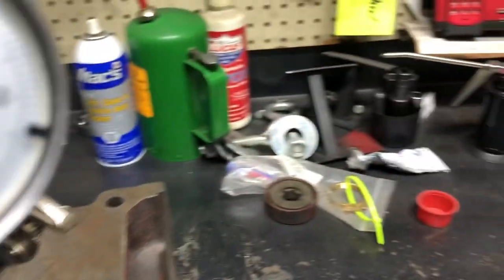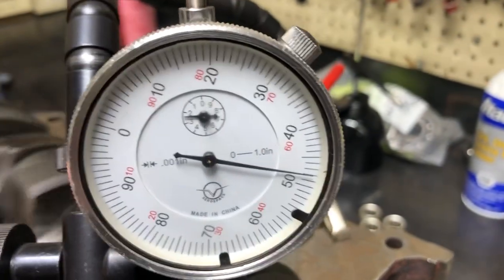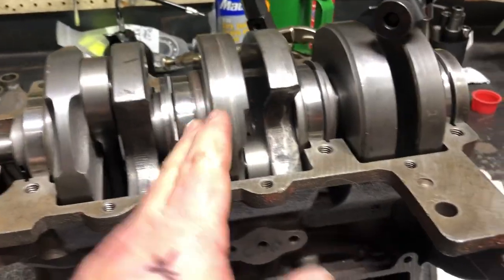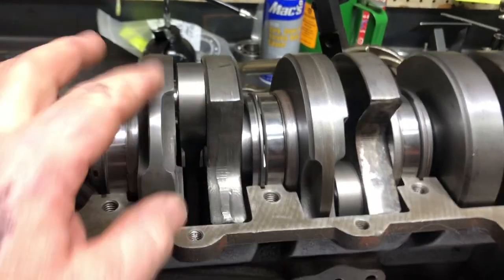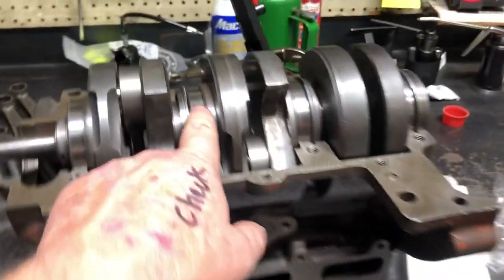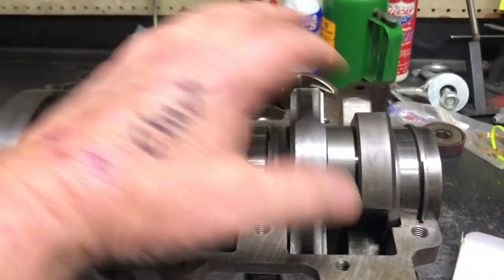You can play with them and work on them to get them straight. But once you press the crank apart, when you get it all back together, you actually have to align the crank too. If you don't do that, you can put them in the block and spin them, and sometimes you'll see the bearing actually rotate — that's a sign that the halves, the weights, aren't in alignment. That will stress your main bearings and cause premature main bearing failure if they're not properly aligned.